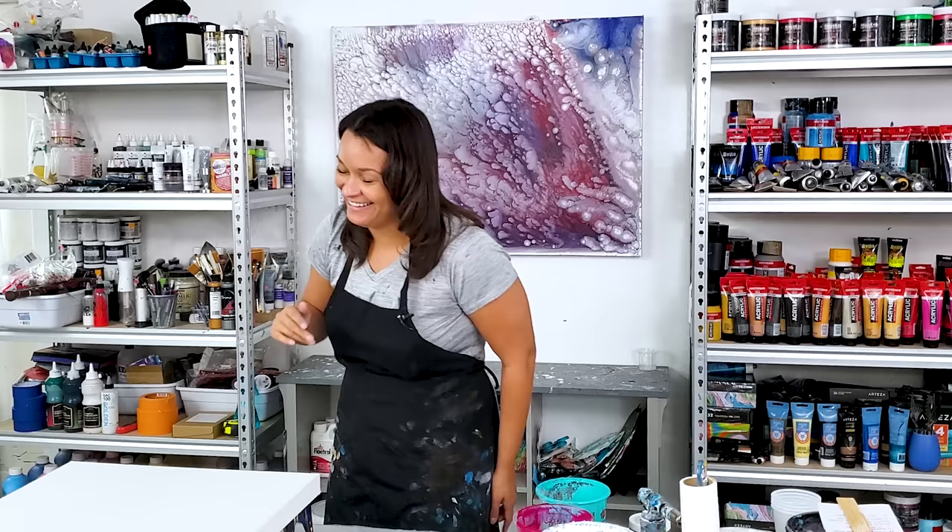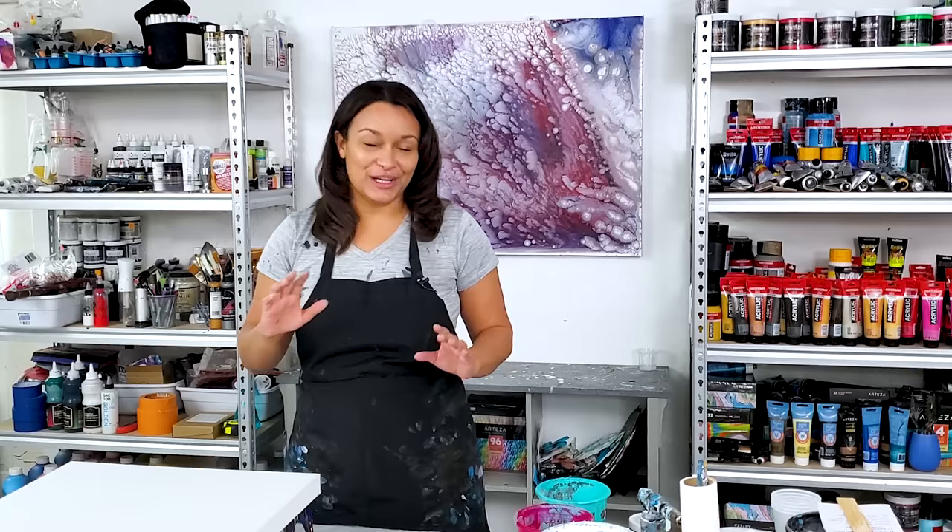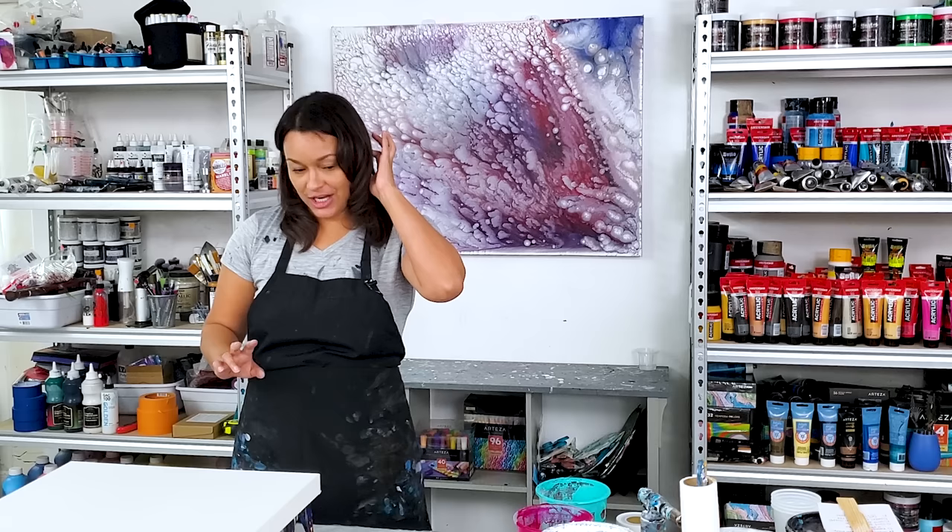Hi everyone, welcome back to Experiment Time with Molly, welcome to my art channel. I am on an exploration of a specific color palette and different designs. By now it's a mini-series with 24 karat gold.